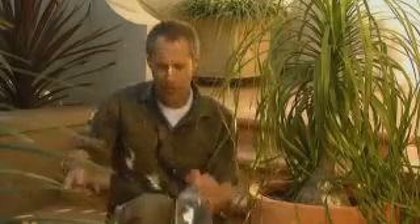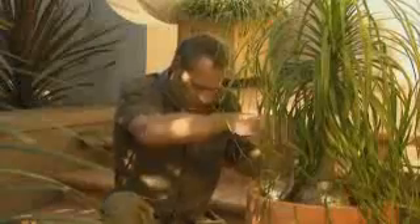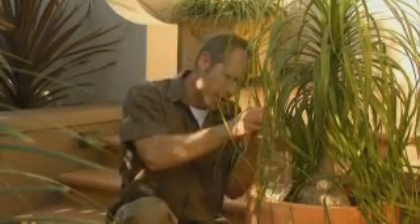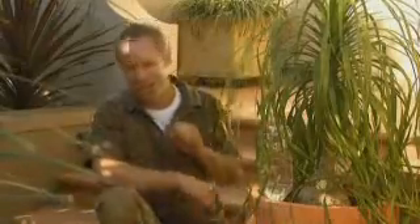First up is the water spike. It's so simple but very effective and ideal for your pots if you're going away for a few days. All you do is screw it on to a two-litre bottle of water, adjust the setting, and then into the pot it goes. On the lowest setting, it'll last up to four days — ideal for those long weekends. Just remember, you've got to prick a hole into the plastic with a nail to allow the water to seep out. So simple, I love it!